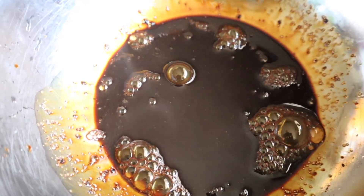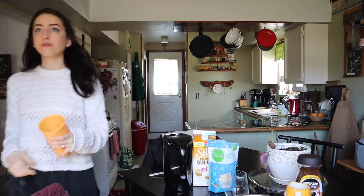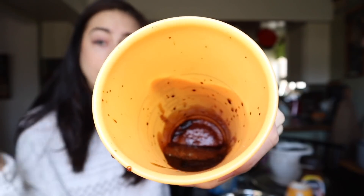It looks like soy sauce. At this point one would conclude: just put the milk frother in the bowl and froth it up. No — this mixture will be everywhere but inside the bowl. Do not do that. Dump the mixture into a bowl. It does not look appetizing whatsoever. I'm gonna turn on the milk frother and hope it all works out.